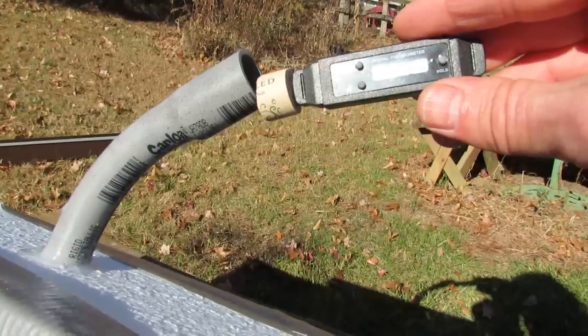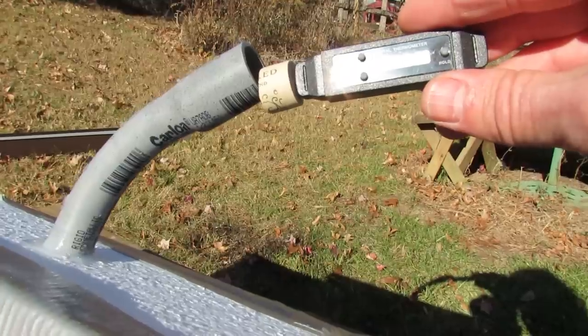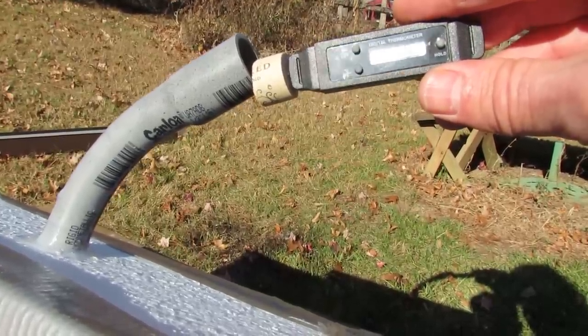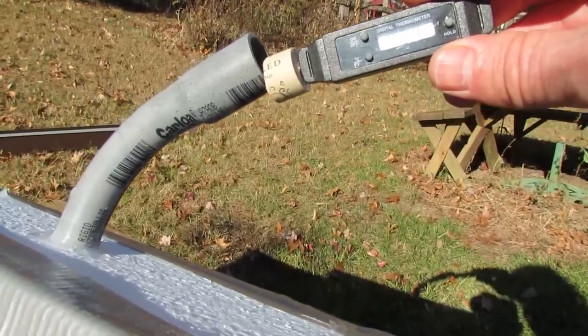I'm going to hold it — 146, 147. And this is full sun, no cloud cover whatsoever, and it hit 148 degrees. Thanks for watching.